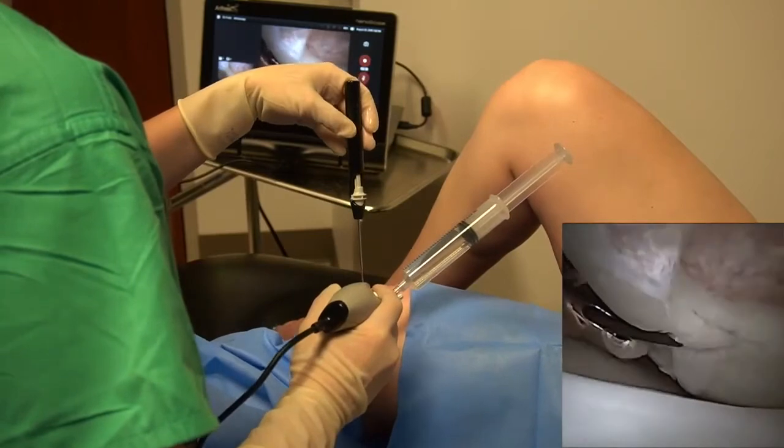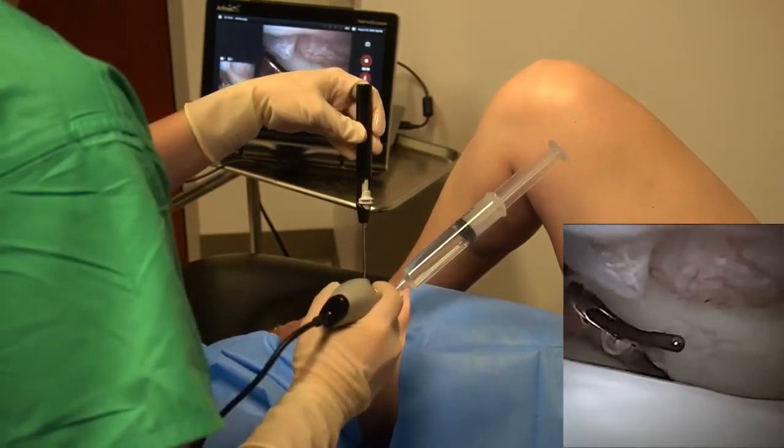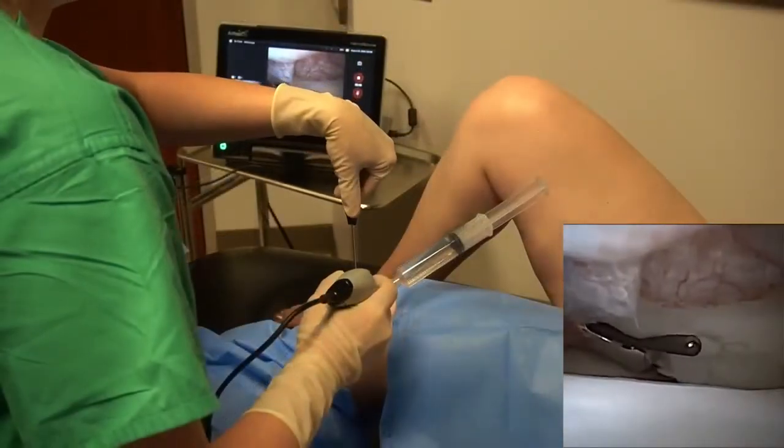If possible, have an assistant available to provide valgus stress or assist in patient knee positioning as the arthroscopy is being performed.